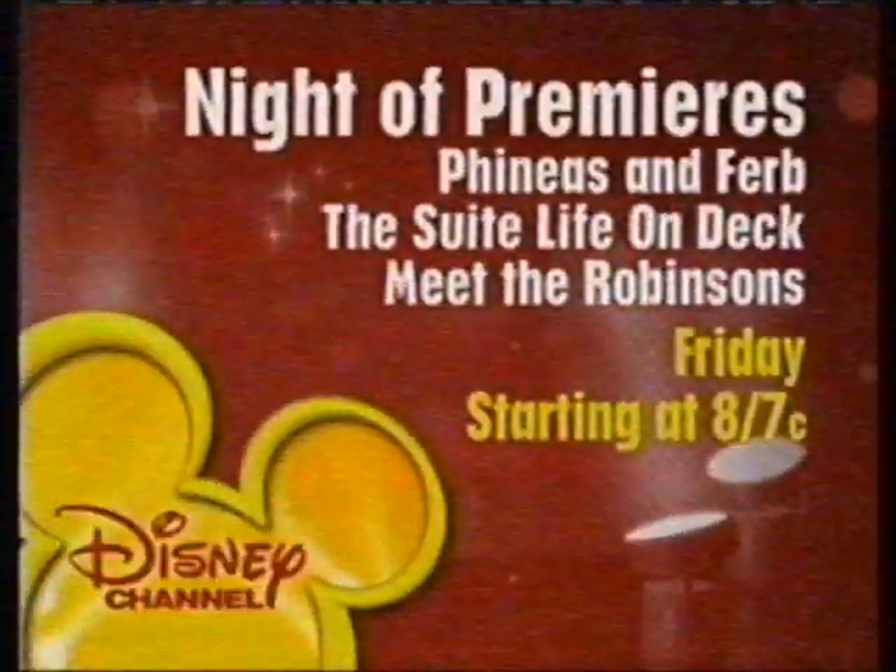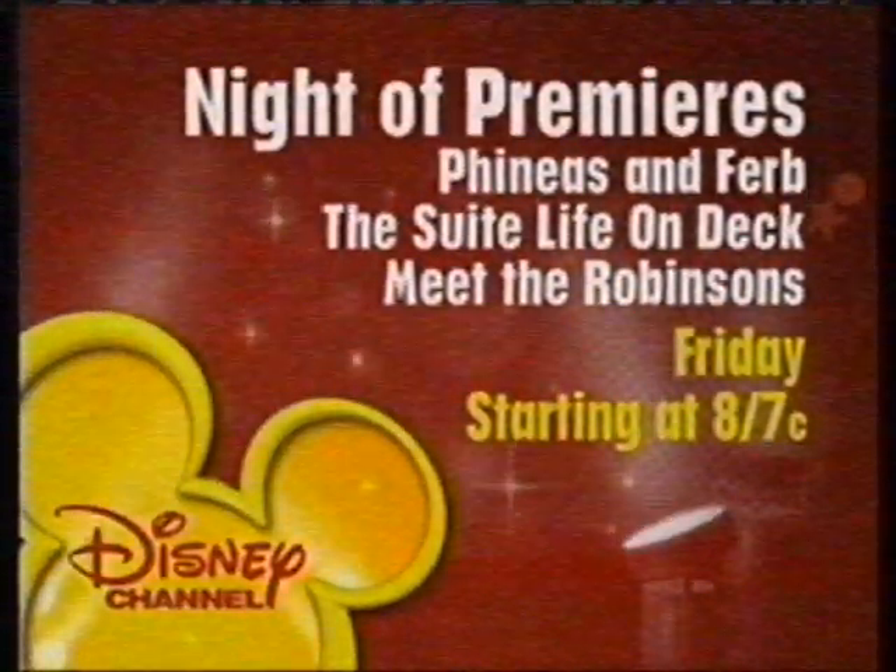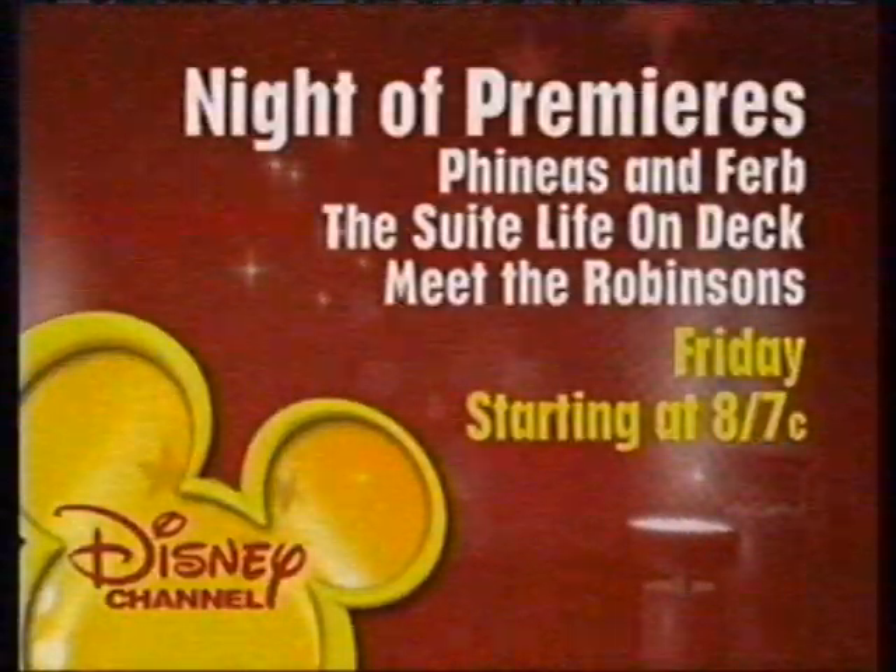Disney Channel's Night of Premieres, Friday, starting at 8, 7 central on Disney Channel.